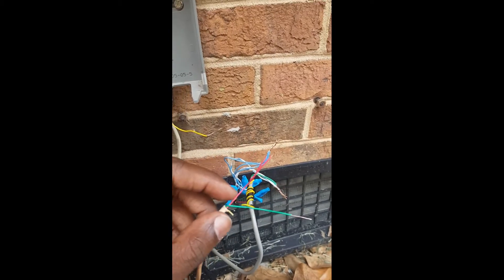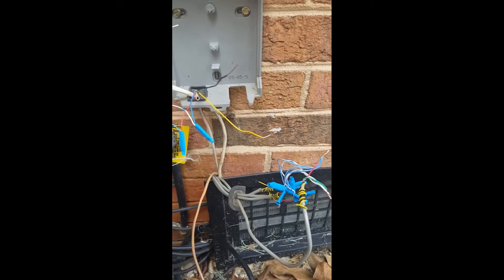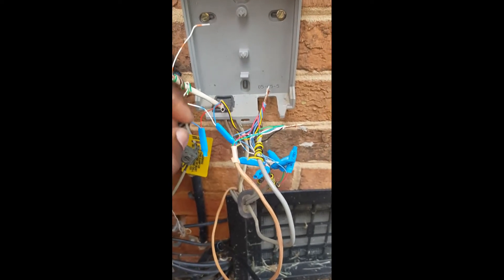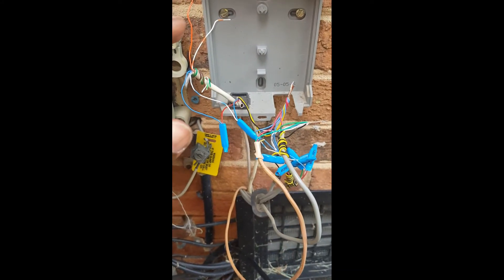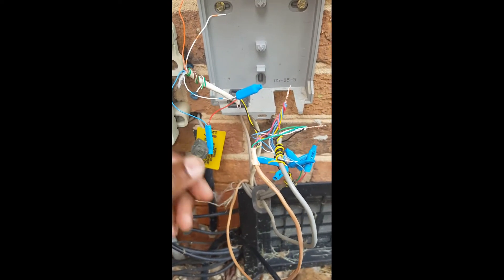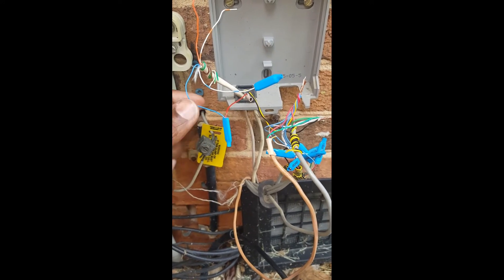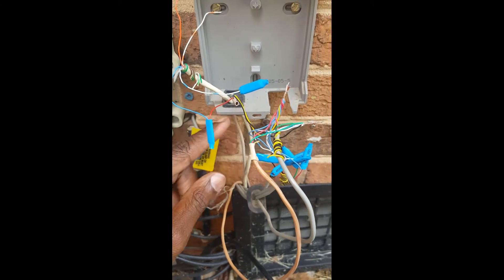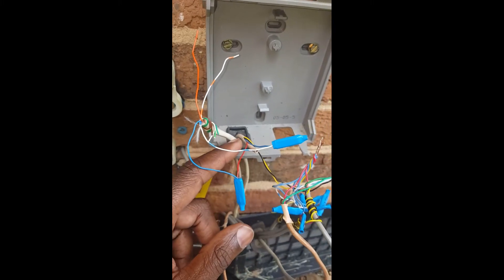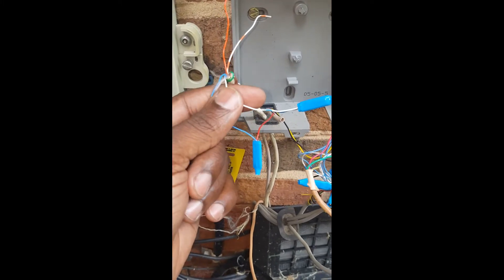I'm going to go ahead and beanie these two together and then put them with these two guys. Now I know this looks like a lot going on, but do not get discouraged — it's really extremely simple. This white wire is the Cat5 coming from the MTA, bringing the dial tone out. This brown wire here with the red, blue, yellow, and black — that is the security line.